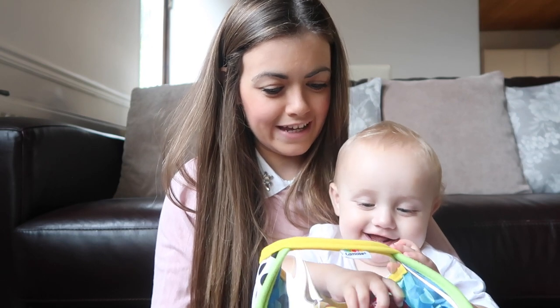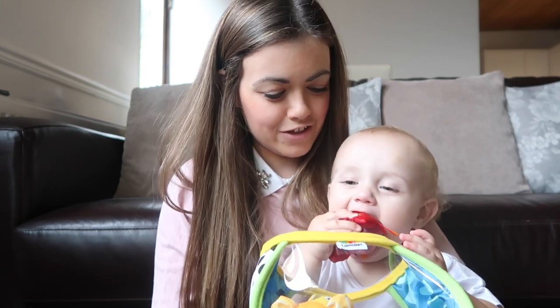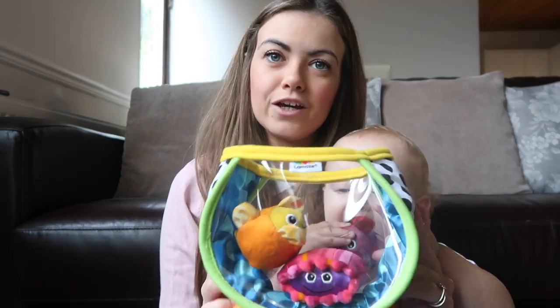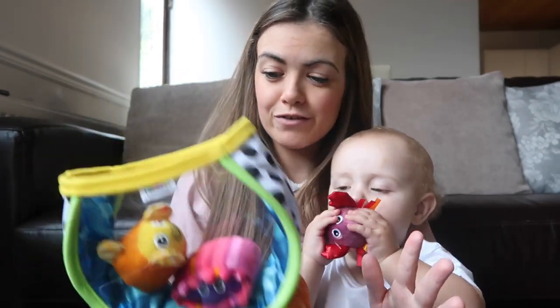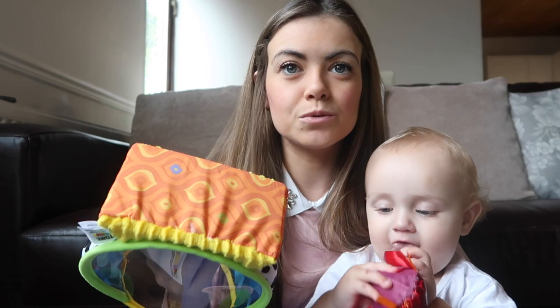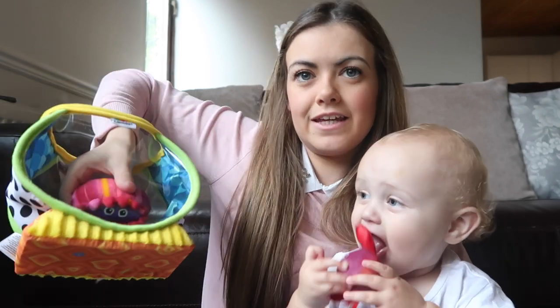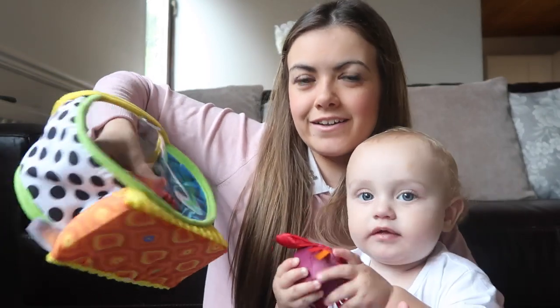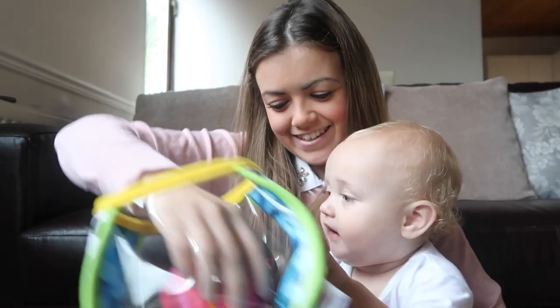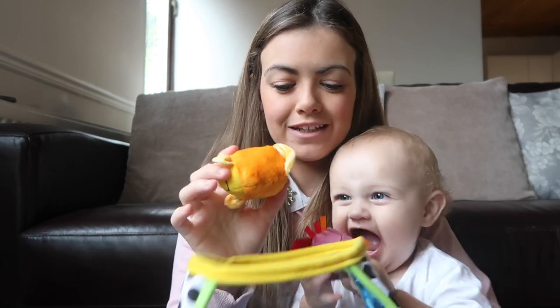This one's definitely going to be a good hit and it would make the perfect Christmas present as well. It's also brilliant for their listening because all of them have some sort of crinkle or rattle or squeaker to them. This one here has a squeaker, and they've got that crinkly sound which babies absolutely love.